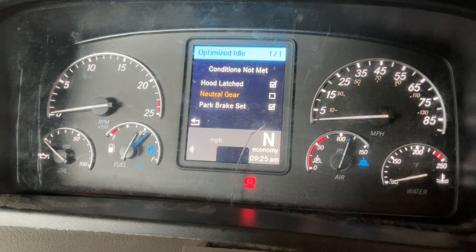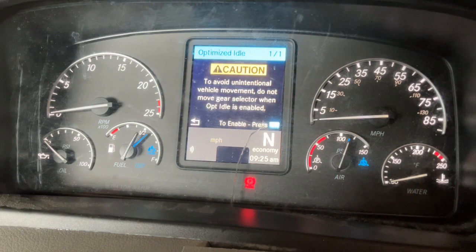It will check conditions. If one is not met, it will not let you start optimized idle. If all conditions are met, this screen will pop up. If conditions are met, or you corrected a condition that wasn't met, it will give you a caution screen. Click OK.